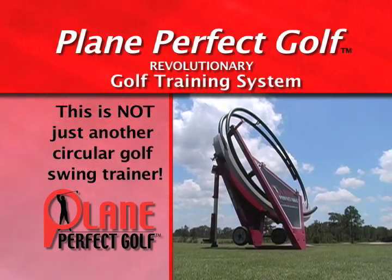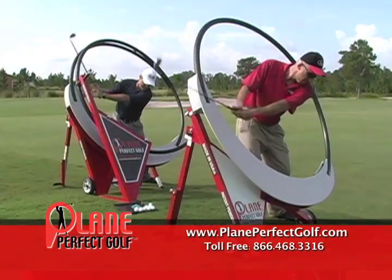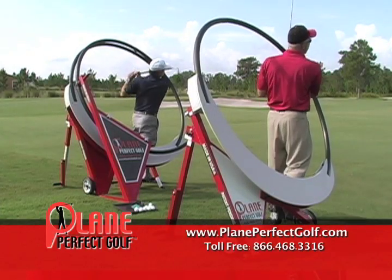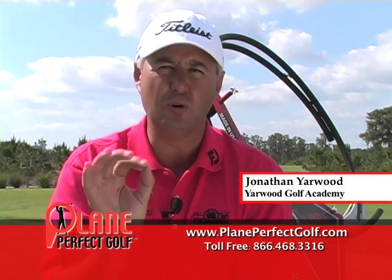In my 20 years as a golf coach, in my 15 years on tour, I've seen just about everything you can see in the golf business. I've seen every training aid come and go. I have never seen a training aid as good as this, that you can actually hit balls on.